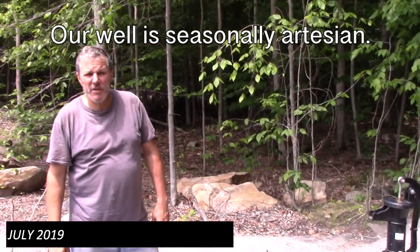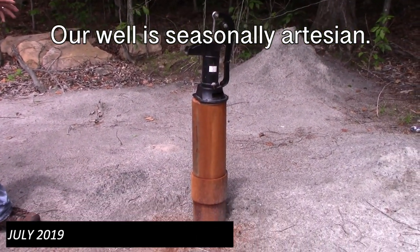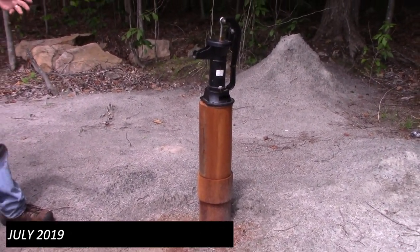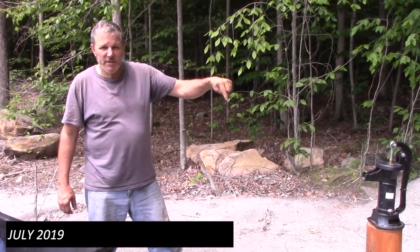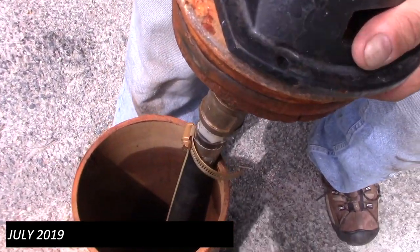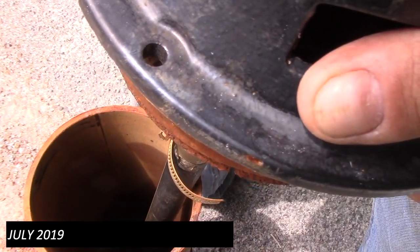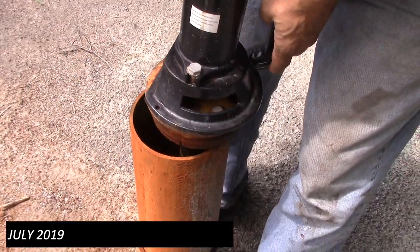Well, it looks like our well is no longer artesian right now. We're going to pull the top off just to see where the water level is. It's only about two feet below the surface — that's it. Okay, so yeah, that's great.